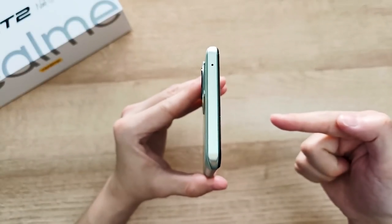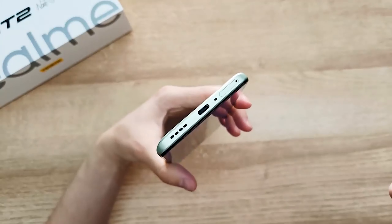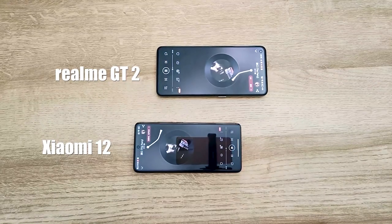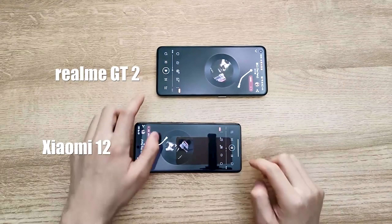On the top we have the noise cancellation microphone. There is a speaker, a Type-C charging port, microphone, and SIM card tray on the bottom. And the good news is we have a stereo speaker. We compared it with Xiaomi 12 — I'm going to show you a really short clip because this music is copyrighted.